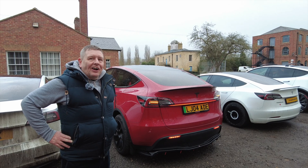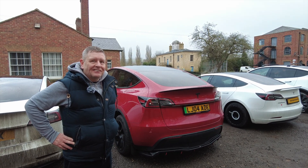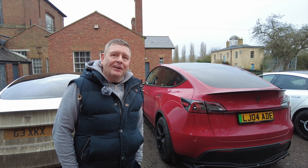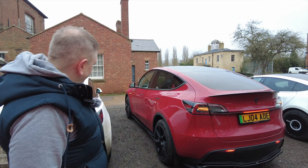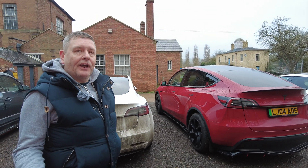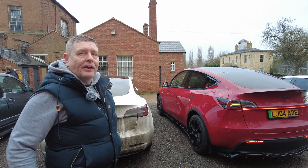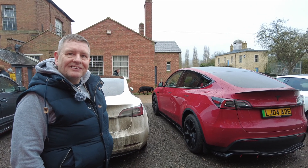Any other plans for the car? Next thing is to put it on air suspension, and then we're going to get some new wheels — but we're going to put it on air first. What are you thinking wheel-wise? Maybe silver, but I'm open to suggestions. I'd say go with black wheels. What size are you thinking? Once it's on air we can go up to about 21 inch, but the ride would be rough beforehand, so I'm waiting for the air ride before putting the wheels on.